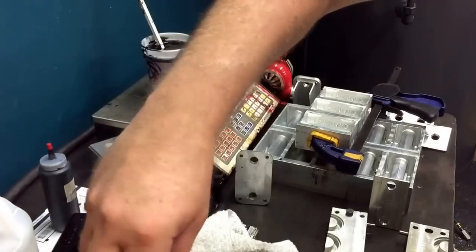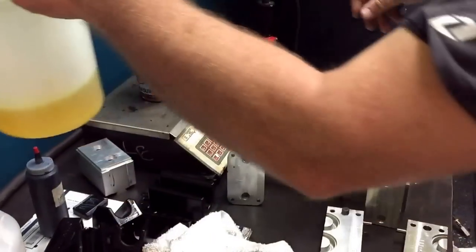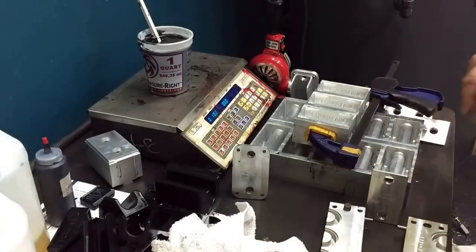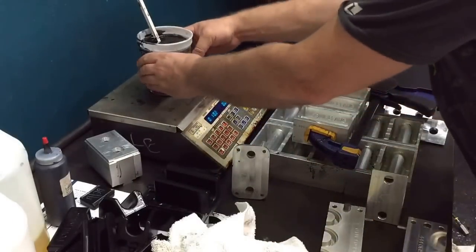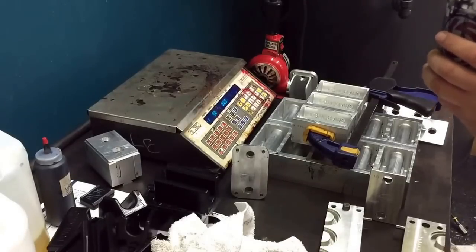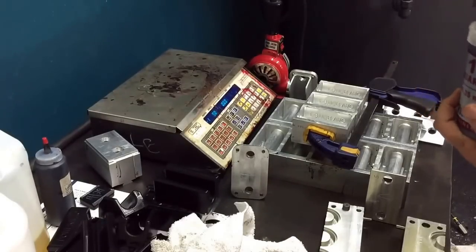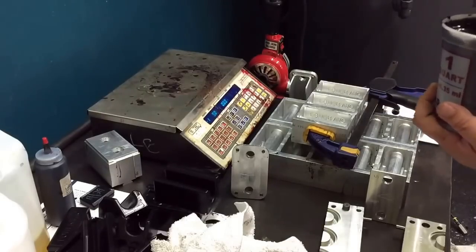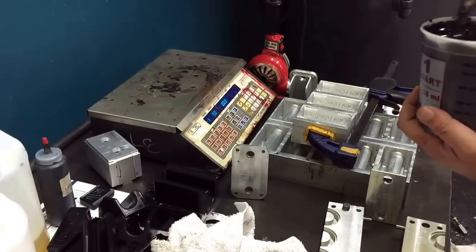I went a little heavy on the B, which means it's going to want to harden a little faster, so I'm going to have to get a move on here. You need to mix it for about a minute and scrape the sides and stuff. Get it as much as you can from every part of the cup.